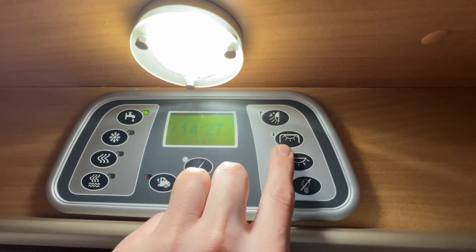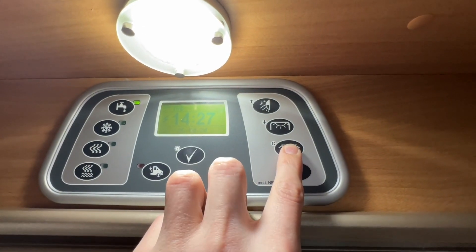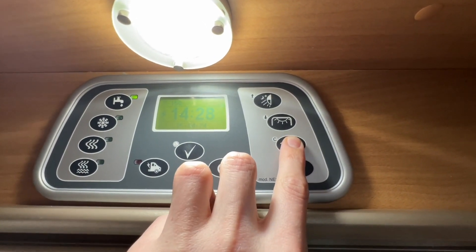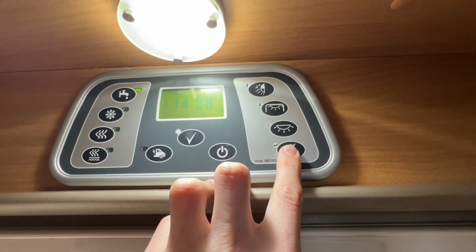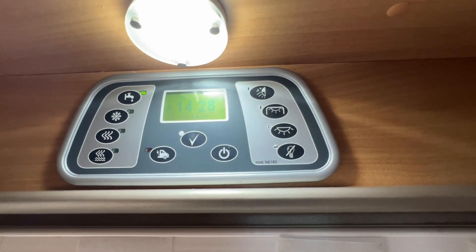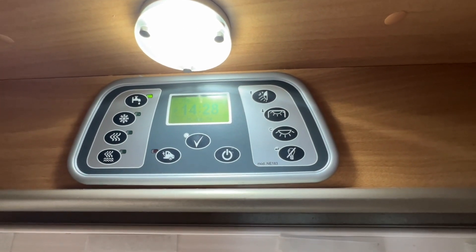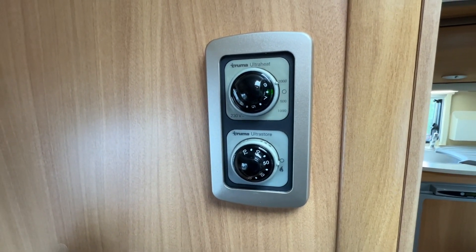Down this side you've got your lights: the orange light at the top is the outside light, you've got your entrance light, all your ceiling lights, your bathroom light, and other lights around the van. You need to turn all these on as these are main switches, and then they are individually switched around the vehicle.